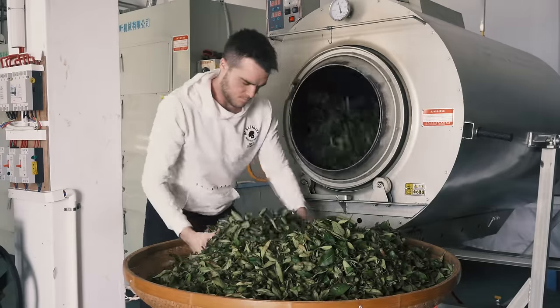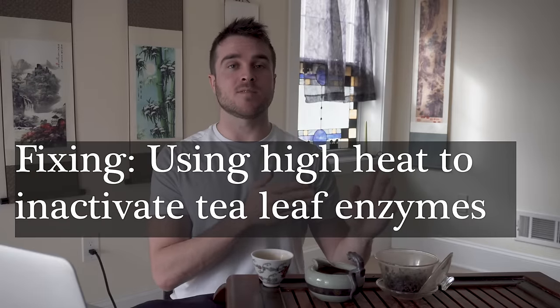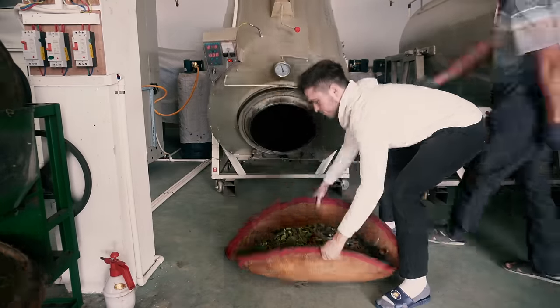After four to eight cycles of bruising and resting, the oolong tea leaves are at the exact degree of oxidation and aroma formation we want. At this point we want to stop the enzymatic activity — we want to freeze this aroma and taste profile in time by stopping the tea leaf enzymes. This brings us to the next step in oolong tea processing: fixing. With fixing, we add really high heat to the tea leaves to denature and degrade those enzymes, effectively freezing the aroma and taste profile right in their tracks.